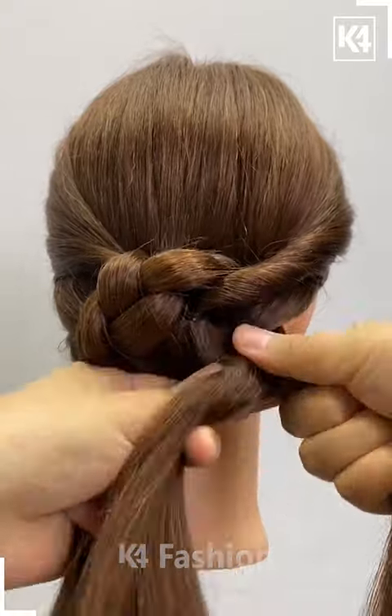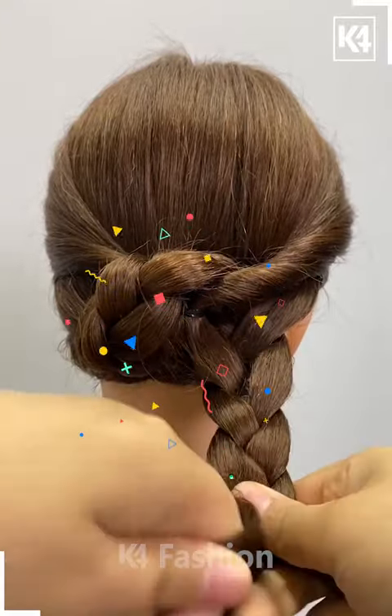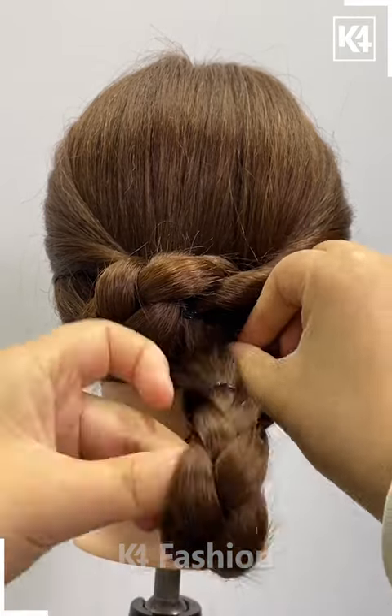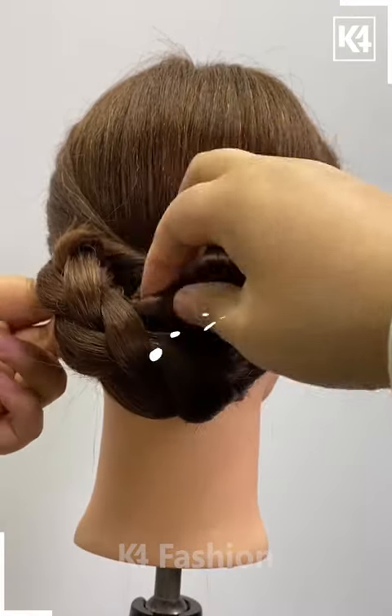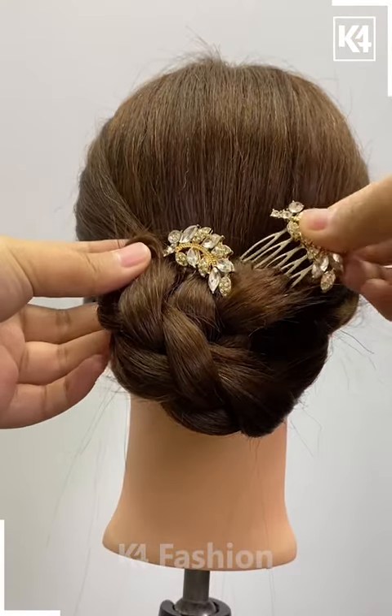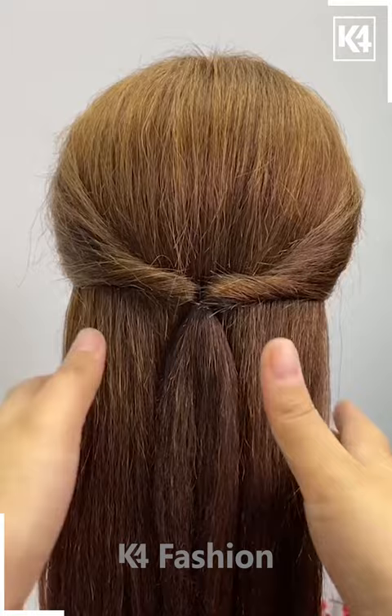Make it a three-section braid, then start braiding the remaining part of your hair on the right completely down to the bottom. Have it braided, fold it to half, then attach it to the top left. Secure its place with a black hair clip, then add your beautiful little hair clips of your choice.